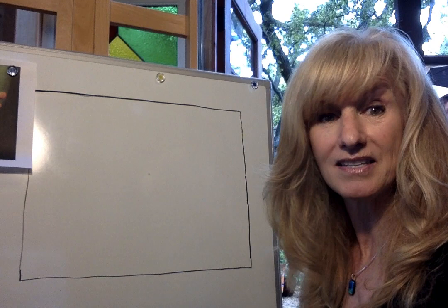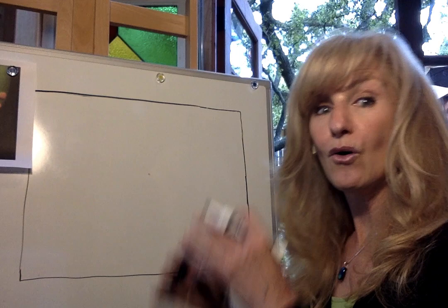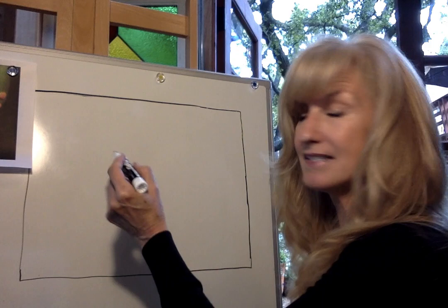I usually just take my fingers and make a plus sign and then kind of hold my finger in the middle to make sure it's the middle and make a dot. Go ahead and make a dot with your pencil — we'll erase that at the very end. We only use that to help us in proportioning our animals so that it doesn't get too big or too small or hang off the side of the paper.